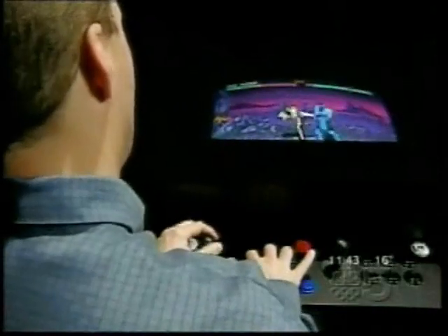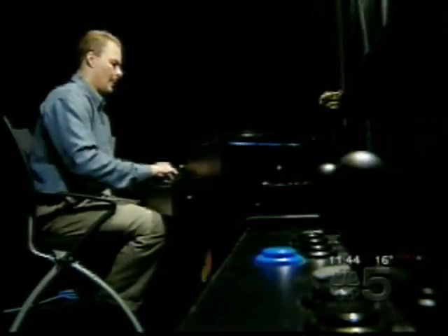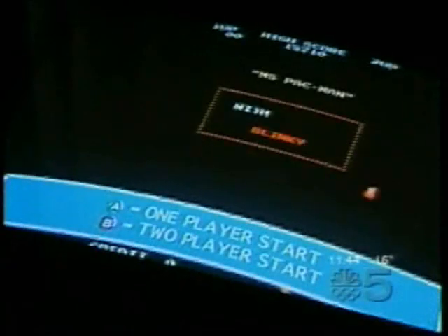The Dream Arcade looks like the cocktail table arcade machines you remember from the seventies and eighties, with retro video games like Pac-Man. But instead of expensive circuitry, it uses your old Xbox or other game player as its brain. You supply a color TV set as the screen. Just pop it all in the cabinet, load up some software, and you're off and playing.